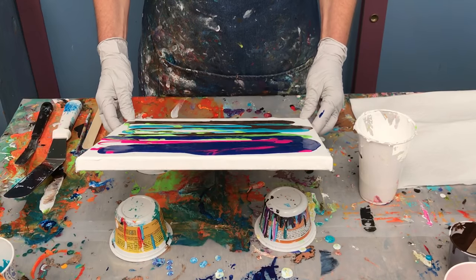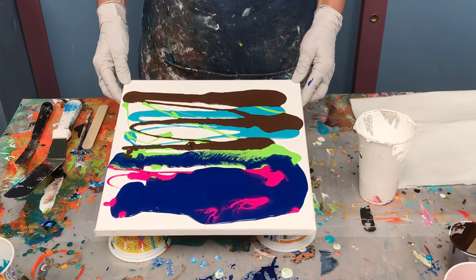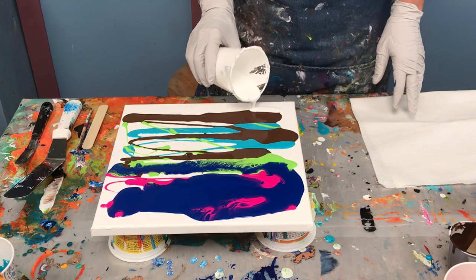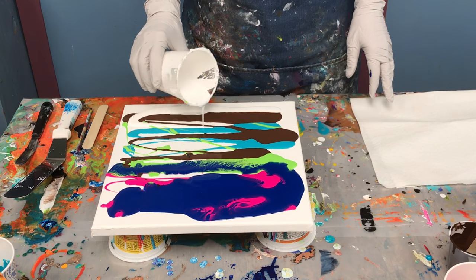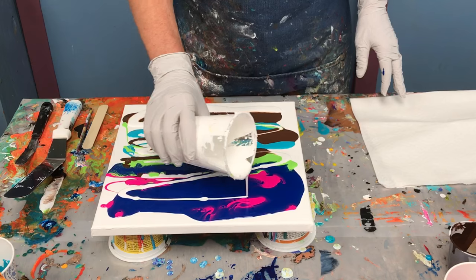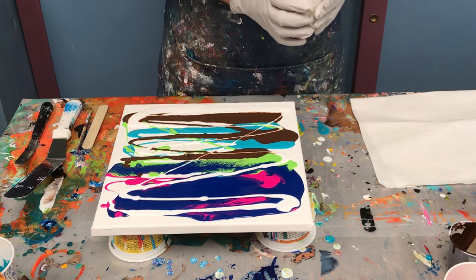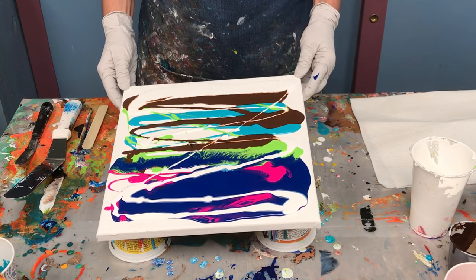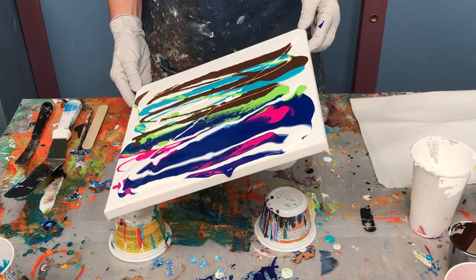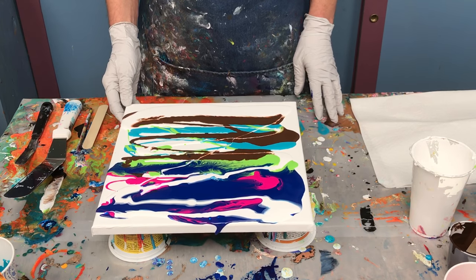I'm going to get a little bit better coverage, but again I'm not too worried about it. Now I'm going to use the white — I buy white paint by the gallon, it's so useful — and here I'm just letting it roll through. So we just have a thing going here, nothing special.